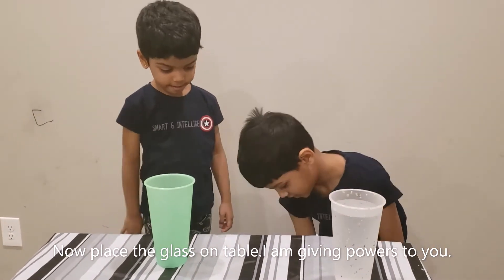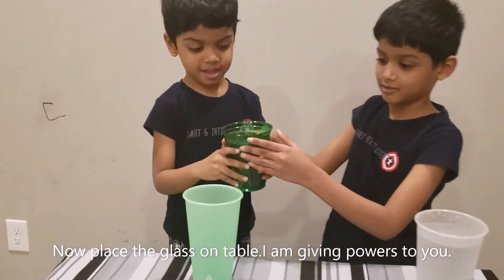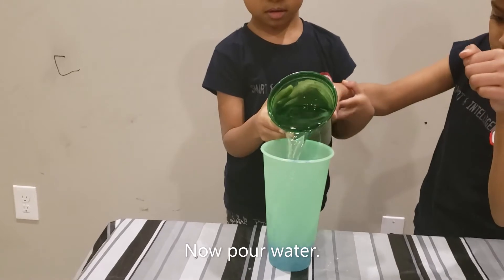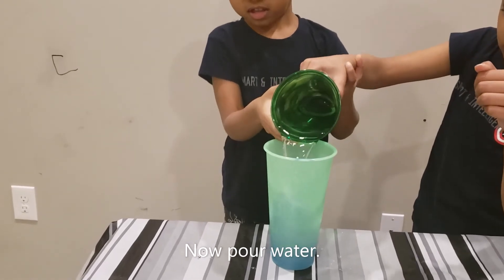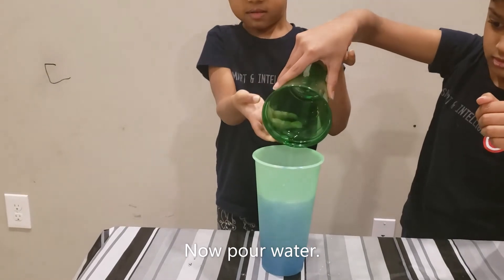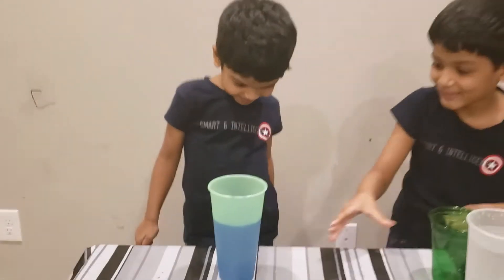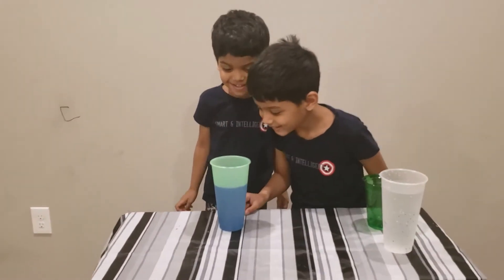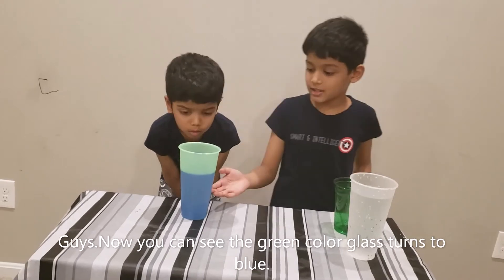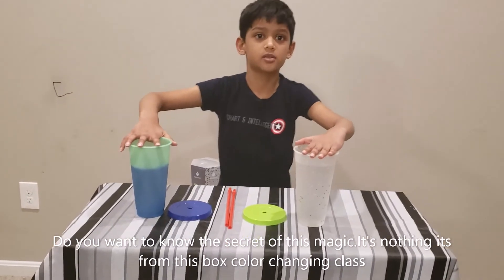I like blue. Nice. Blue! You can see the color turned into blue. Now you can see that these two changed into colors.